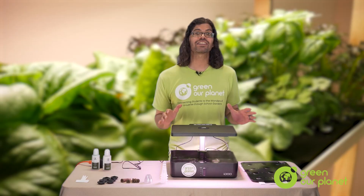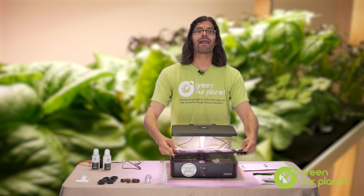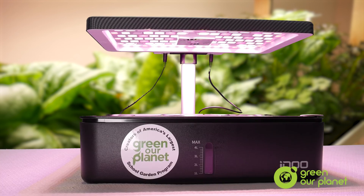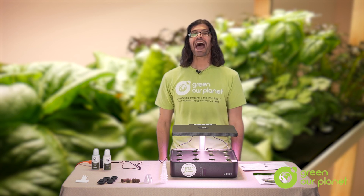The last and final step in the setup process is just to take the cover, put it on top of the reservoir, and bingo! You're all set and ready to grab your seeds and start planting. I'm Hydroponics Farmer Joe from Green Art Planet. Happy planting!